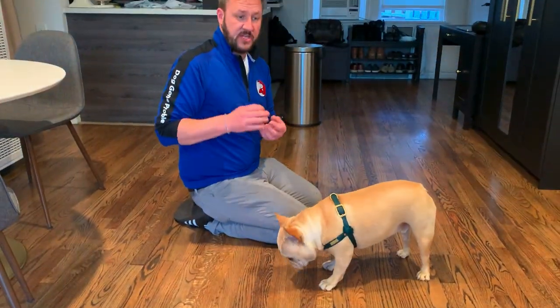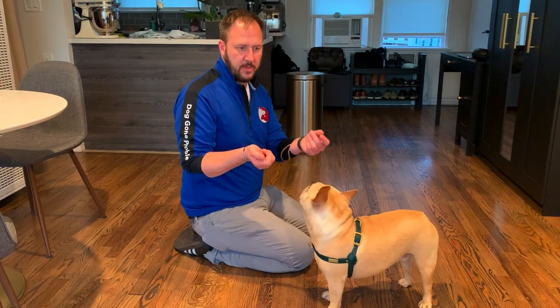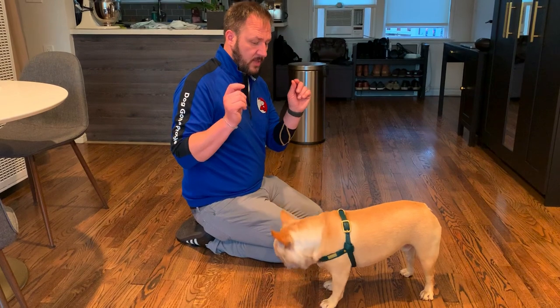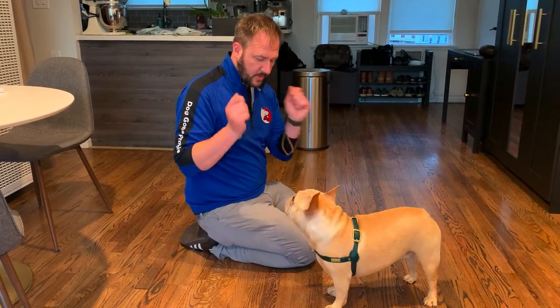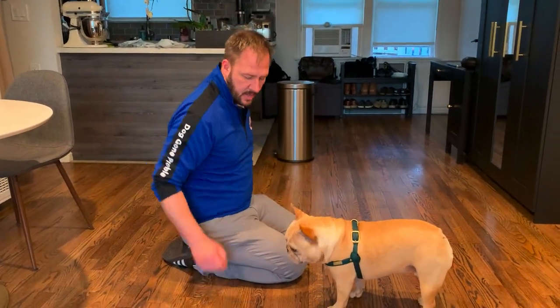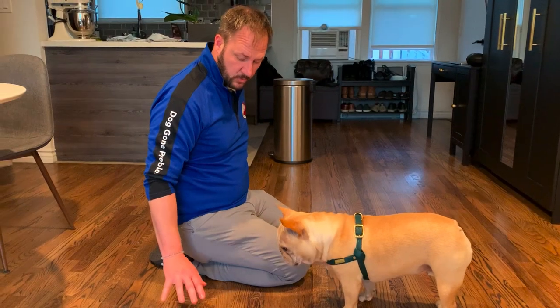So these are the first stages. The first one — you only do this maybe three or four times, holding it and then treating it, and you don't say 'leave it' for that stage. Then you start dropping it. I like to have one in both hands: if I go like this and he goes for this hand, I pull this one and drop that one. So you're dropping one further away, and always have one in both hands so you get that timing real quick.